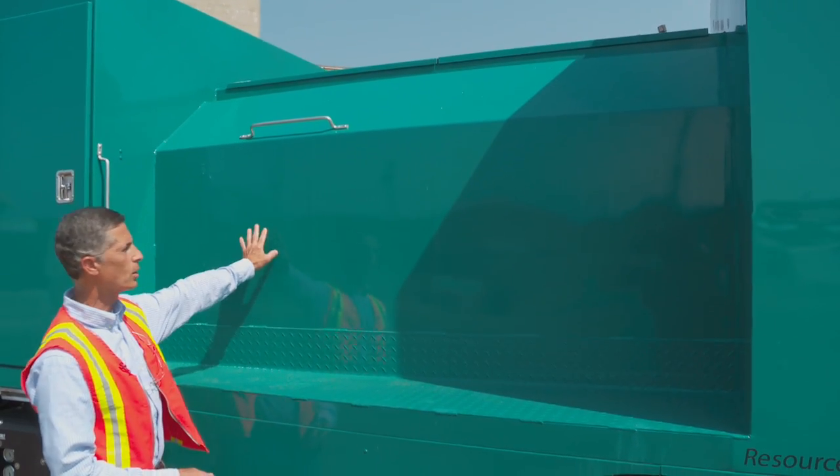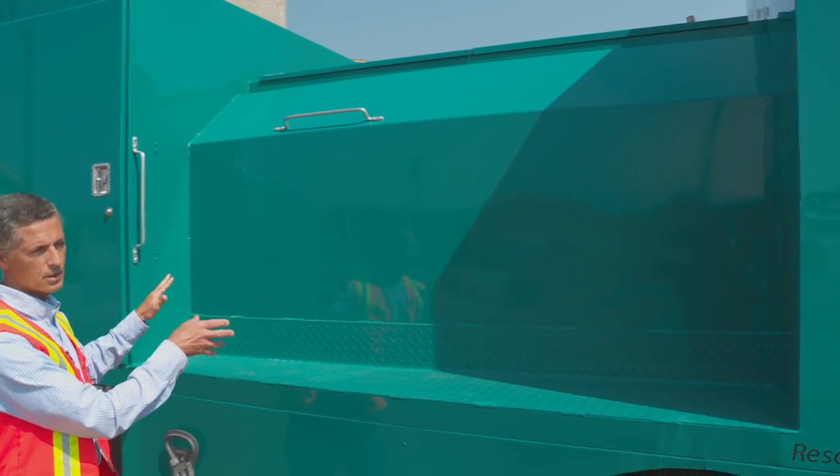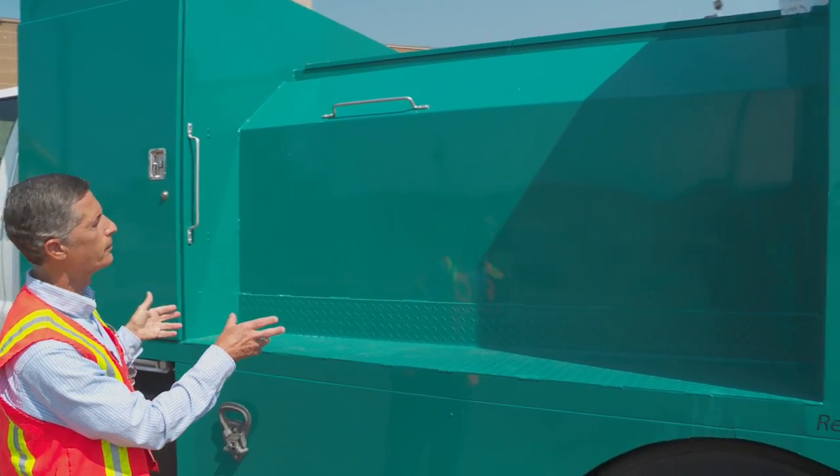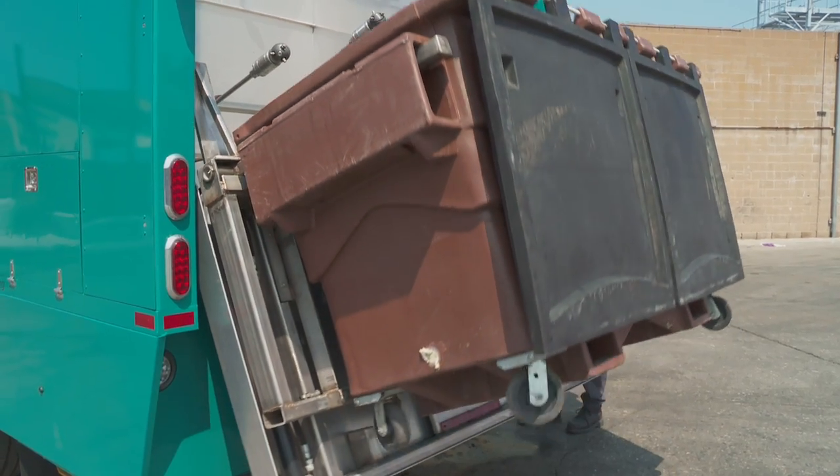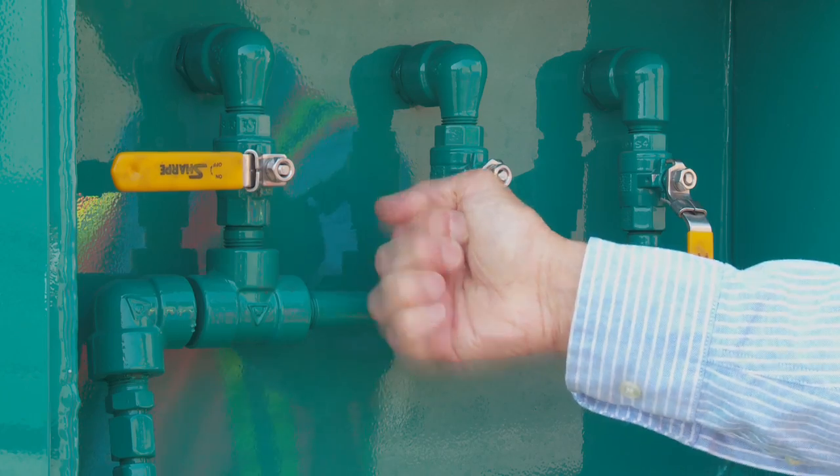This is the holding tank. It holds approximately 400 gallons of treated urban runoff water — non-potable water. We can't drink that water, but it's sufficient to be able to wash trash dumpsters and containers.